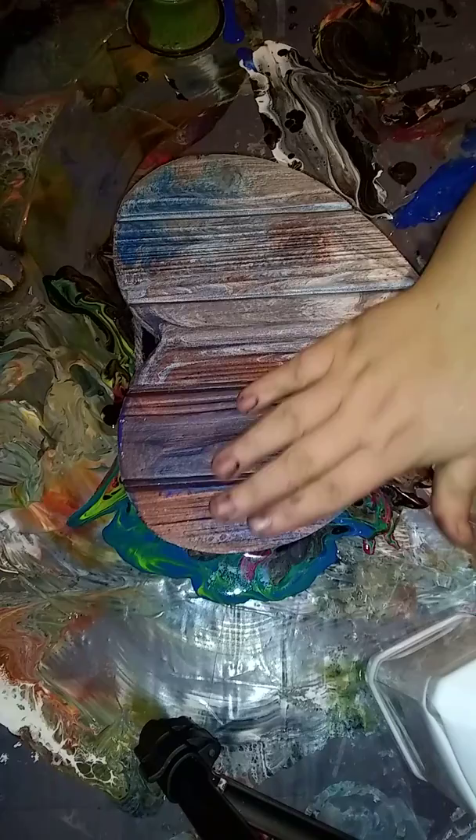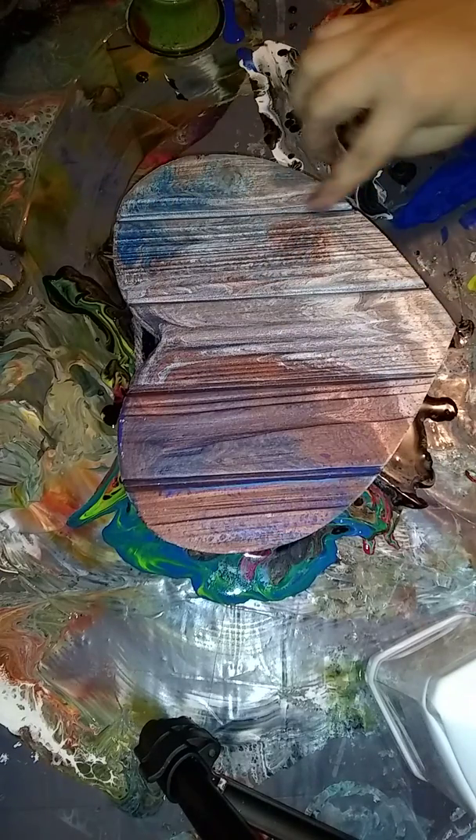I'm actually thinking I'm going to do a swipe. Because of the indentions, it's going to be like a swipe over, and I don't think there'll be any cells in there, but it'll be interesting to see how it works. So we're just going to try that.